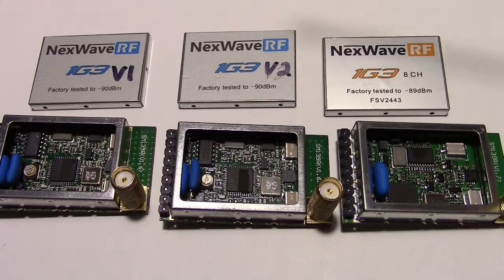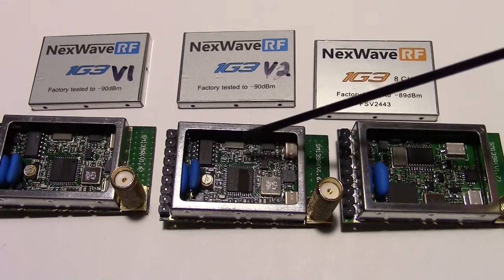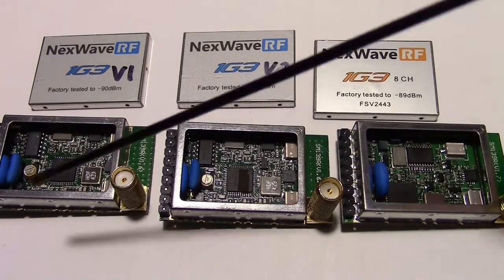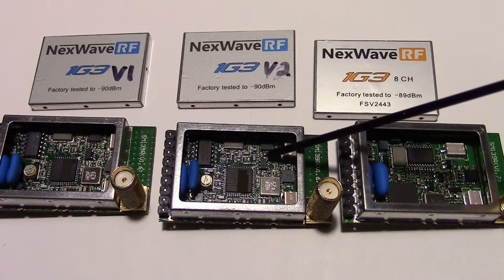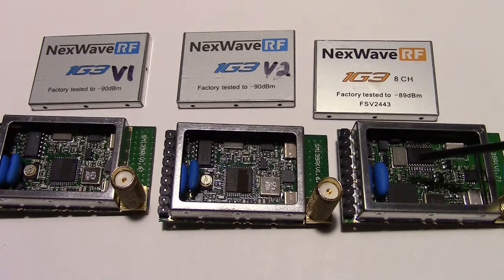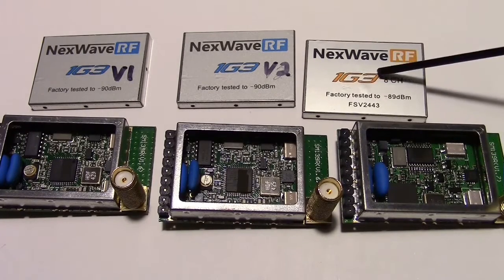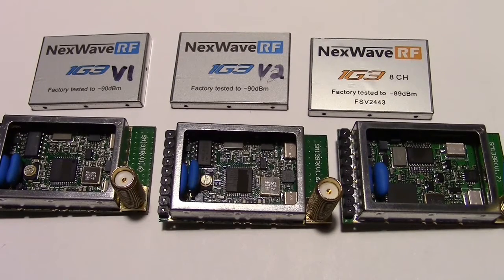Here are the three Fatshark 1G3 receiver modules — version 1, 2, and 3. Version 1 and version 2 are pretty much the same. As you can see with the covers removed, there's virtually no difference. In fact, the only difference was they removed a resistor in this area to give version 2 more range — other than that, they're identical. Then version 3 came out. It actually has 8 channels versus 4 channels on the first two revisions, has a completely different layout, and from the top it has orange instead of blue. It also has the Fatshark part number printed on it, which the others didn't have. Inside it's a different layout as well.